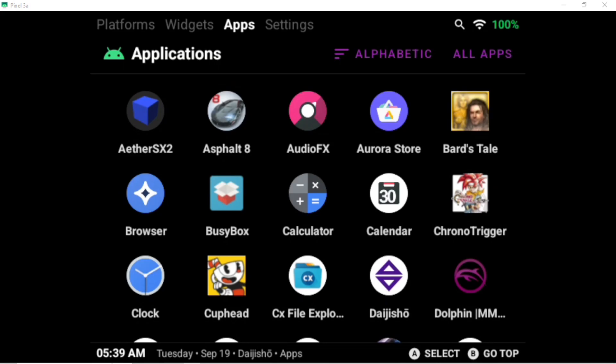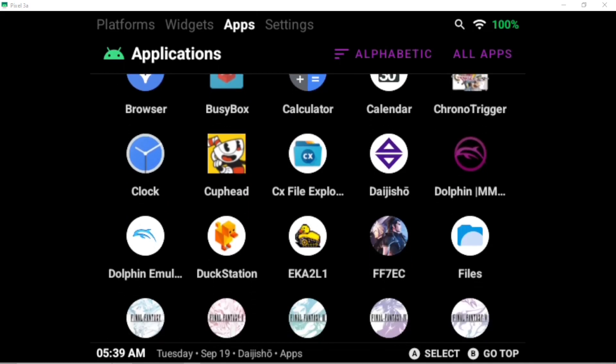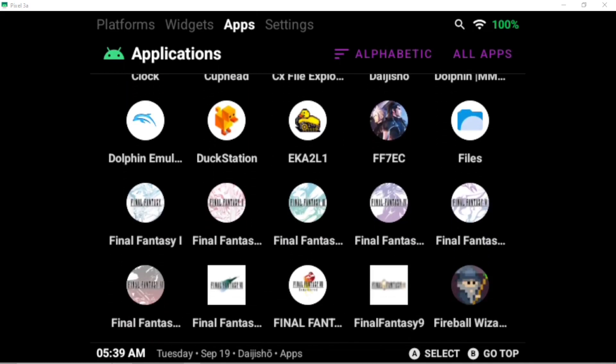Over in apps, the Android performance has actually been really good. For example, I have Final Fantasy 1 to 6 pixel remasters along with 7, 8, and 9, as they're all available on Android. Then I run X, X2, and 12 with Aether, which also works well on this device. Also, Fireball Wizard is a pretty good game if you haven't tried it.